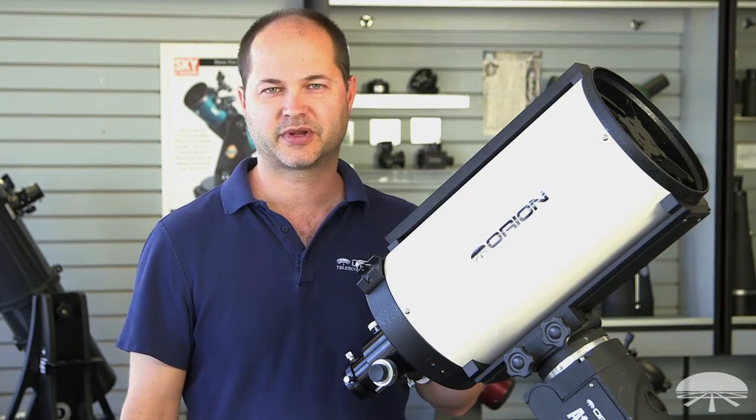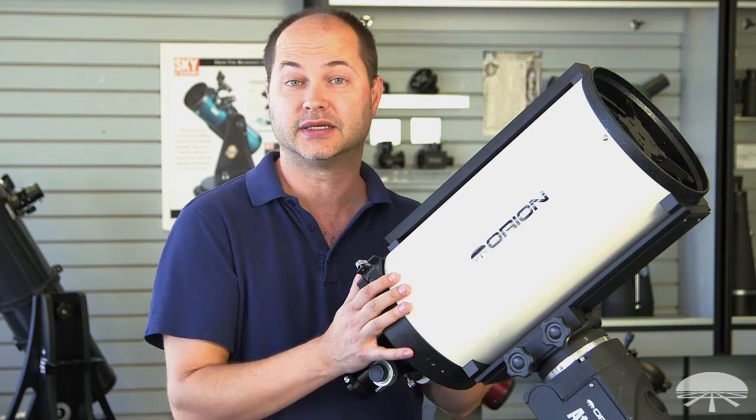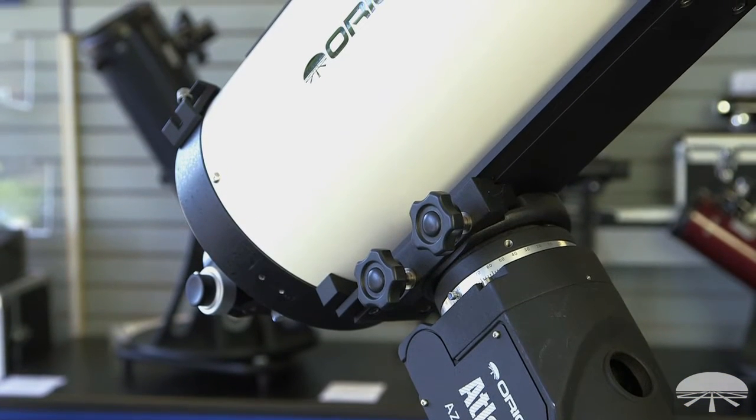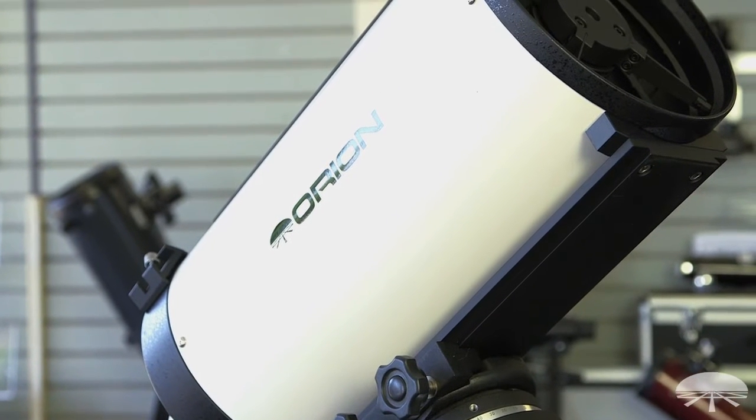Hi, I'm Ken with Orion Telescopes and Binoculars, and this is the Orion 8-inch RC, or Ritchie-Chrétien Astrograph Reflector. It's an 8-inch F8, so that's a 1,600-millimeter focal length RC — that's the astrograph design.